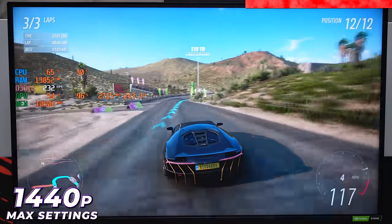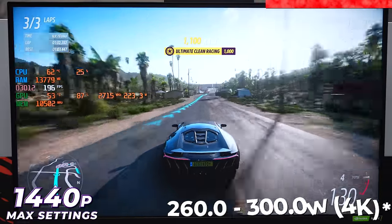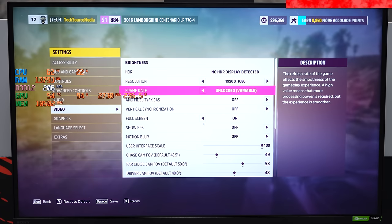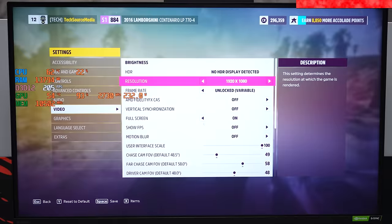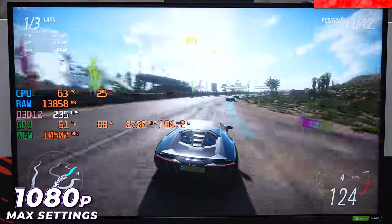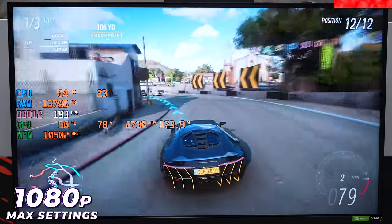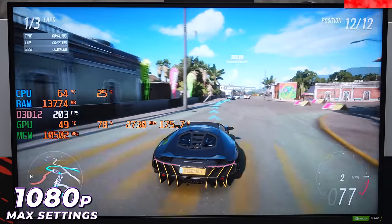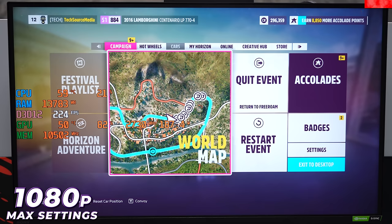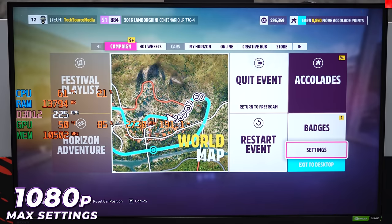The GPU is only pulling 230 watts at 88-90% usage in 1440p. Dropping to 1080p brings nothing more — no additional FPS whatsoever. I'm starting to notice a trend: 1440p is the sweet spot and the absolute lowest you should go when playing on a 4090. Otherwise you hit diminishing returns — you won't get any additional FPS dropping to 1080p in most games.